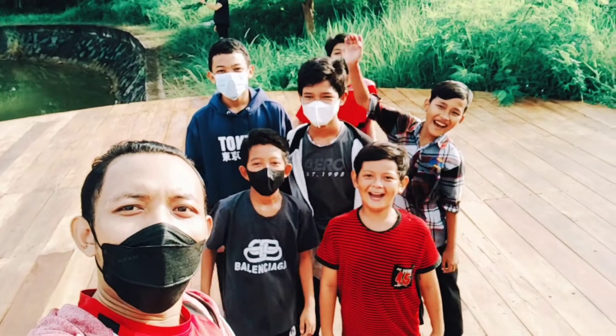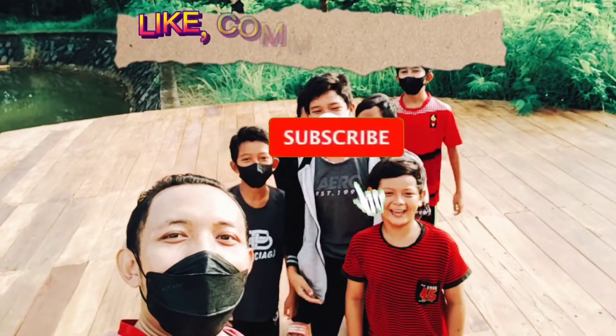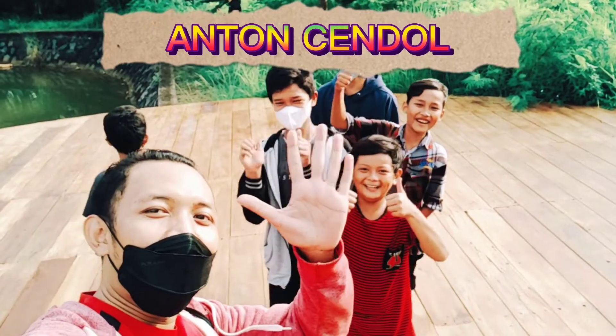Halo, jangan lupa like, comment, subscribe di Anton Cendol. Oke, thank you. Dadah!